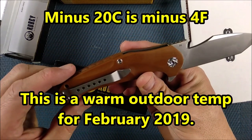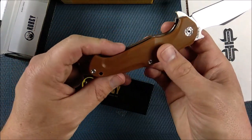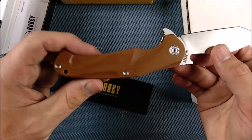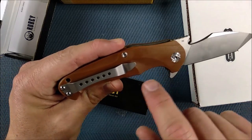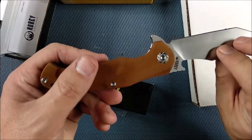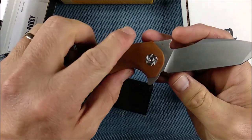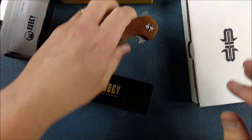A lot of shaping done on these handle scales — hopefully you can see that. I like that, it's done really well. These screws are Torx screws, even though they look like really fancy proprietary pivot screws — they're not. There's a thumb pad here with some jimping on it. Very nice. I'm looking forward to reviewing that one.